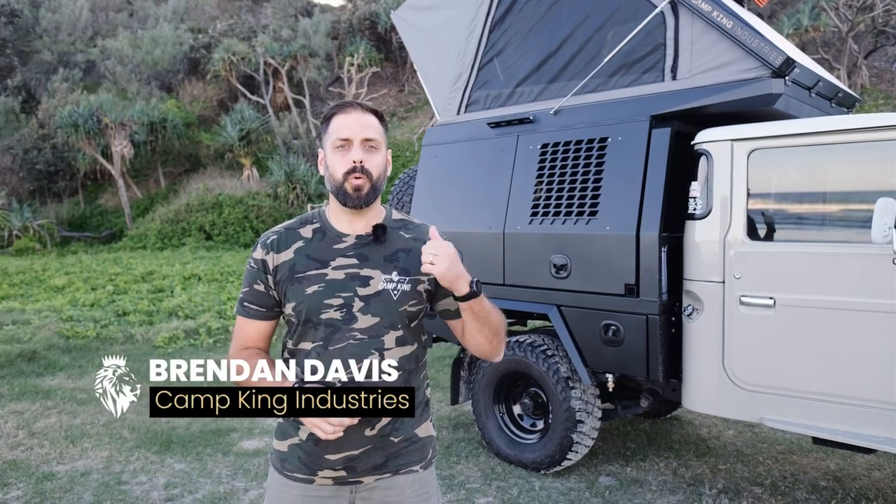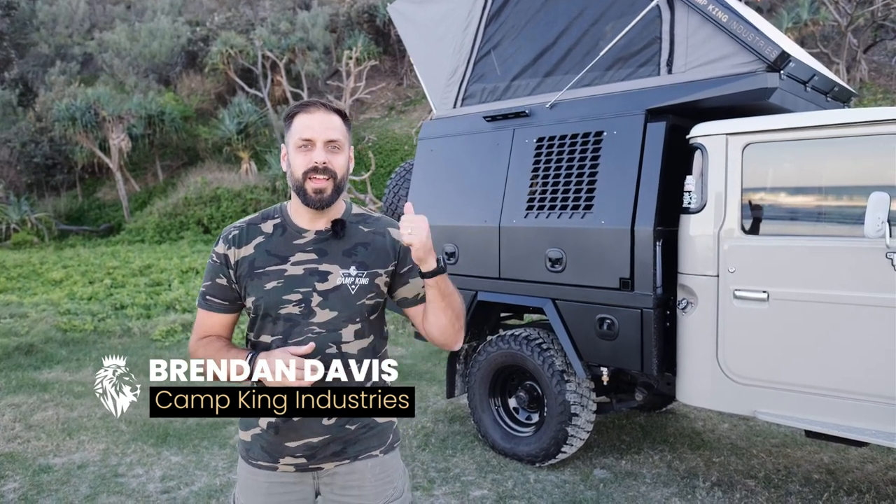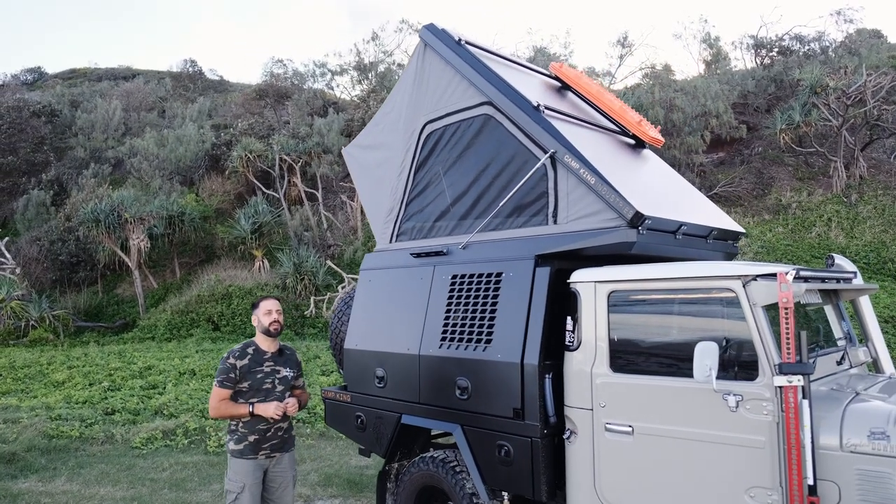Here at Camp King Industries, we make an integrated canopy. Now what is an integrated canopy? Look behind me — it's got a canopy that's got a tent built into the roof. How good is that? We can set your canopy up to be everything you've ever wanted out of a touring rig.